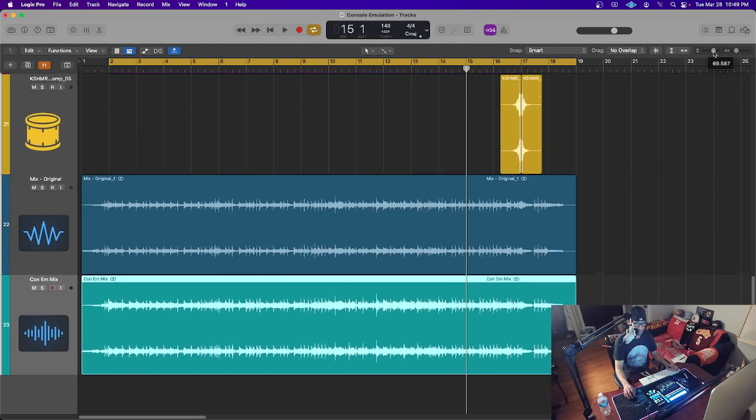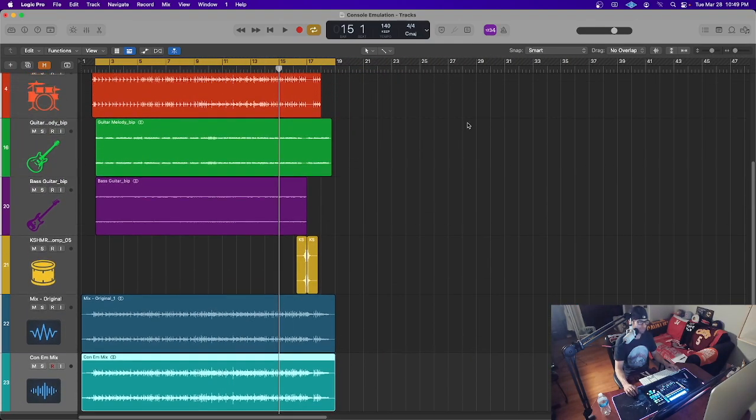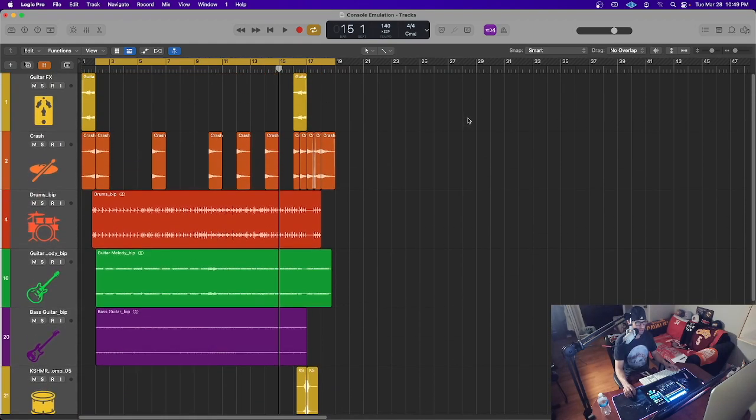That's going to do it for this video. I said this was part one — in part two we're going to dive a little bit deeper into this session and actually mix it. We're going to put some EQ on it, put some effects on it, and do some really cool things that bring this record to life. I'll show you my step-by-step process on how I do that. Thank you everybody for tuning in — hope to see you on the next video. Peace.